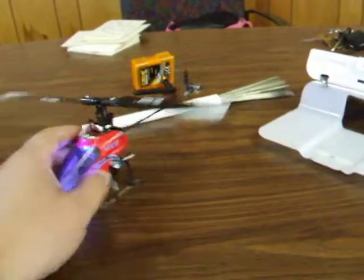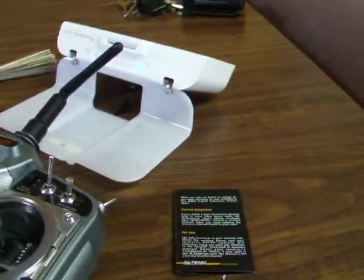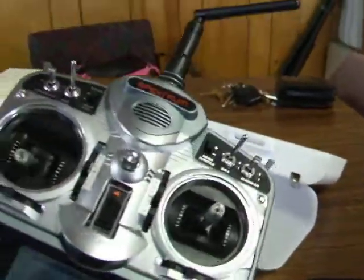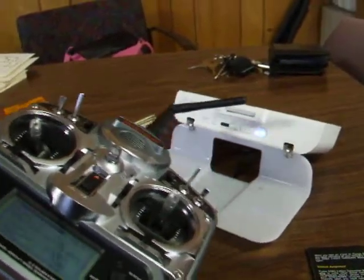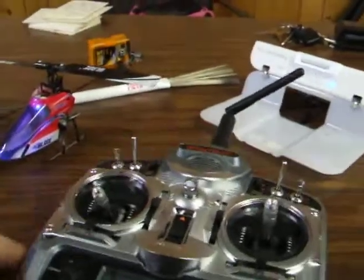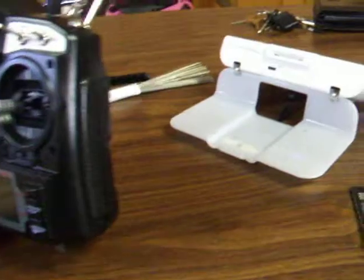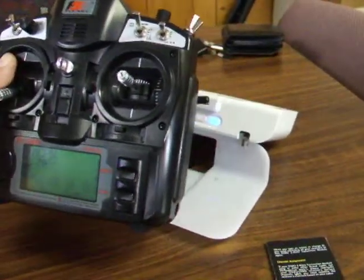I thought I'd also show off real quick — just doing a power check here. The American ones put out about 200 milliwatts, so plenty of transmit power there. And then this one is actually pretty comparable to that, if not maybe even a little bit more powerful. So we're getting at least 200 milliwatts out of there.